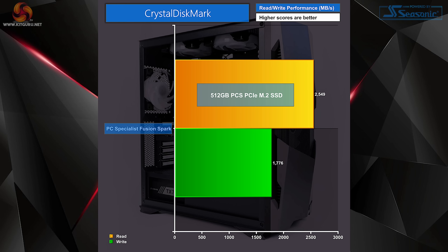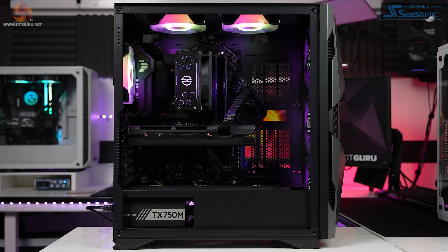The 512GB PC Specialist NVMe M.2 drive outperformed its rated speeds of 2000MB/s read and 1100MB/s write, achieving 2550MB/s read and 1775MB/s write in CrystalDiskMark testing. However, this isn't the fastest NVMe drive out there, but at the same time this whole system only costs £999, so the drive was clearly one of the compromises PC Specialist had to make.